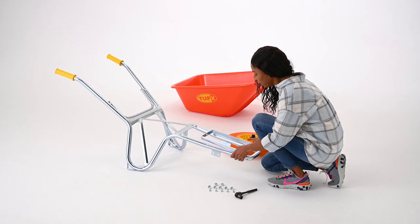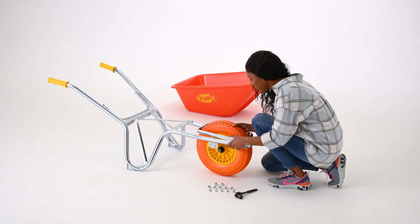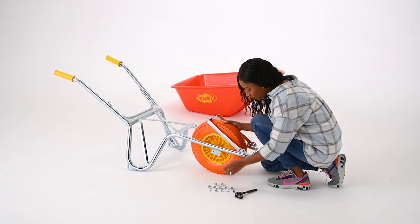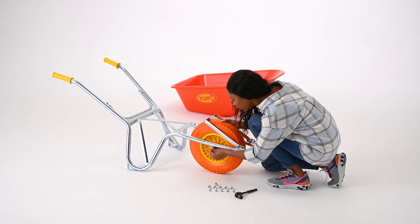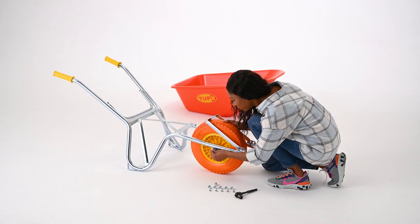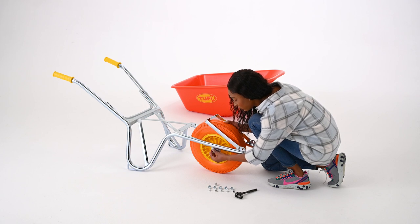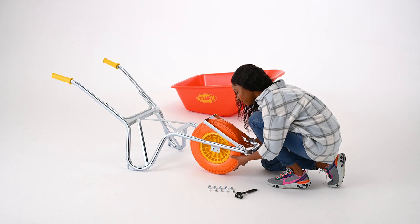Step 2: Attaching the wheel. Place the wheel under the frame and insert one 3¼-inch wheel bolt through the rear hole in the axle bracket and into the wheel. Hand thread into the wheel. Repeat on the other side.